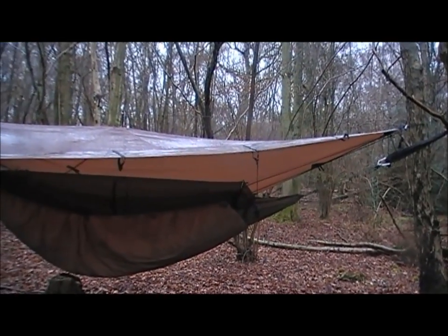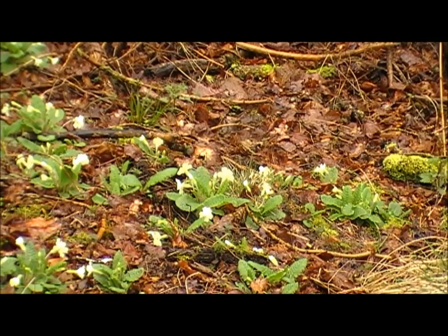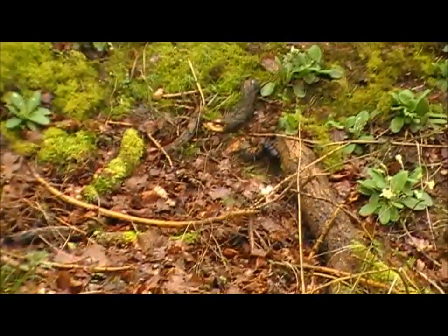These are primrose — edible springtime flower in the UK. They taste a bit like honey, so I'm going to grab a few now and let them fortify my dinner a bit later on.